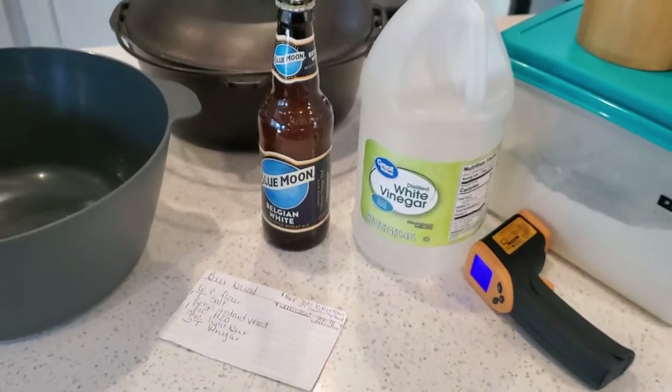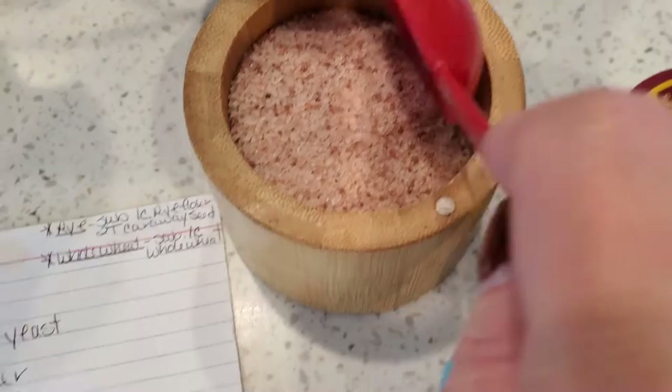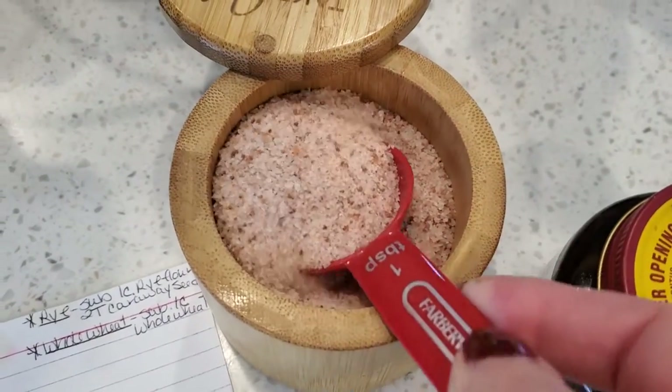Now that we have everything, let's get started — you're not going to believe how easy this is. Start by mixing six cups of flour, one tablespoon salt, and half a teaspoon of yeast.